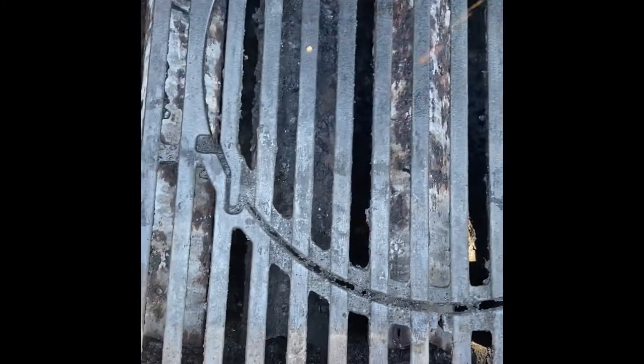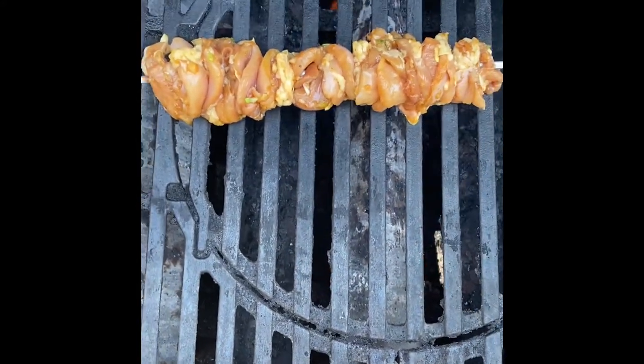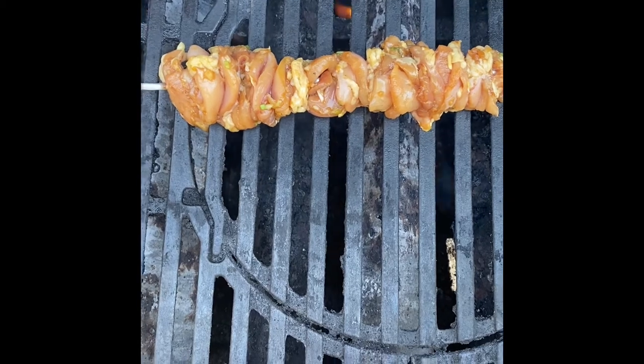Threw it on a skewer and now I'm gonna put them on the grill. My grill's been warming up for about ten minutes. I'll throw the chicken on and let it sit for about ten minutes.